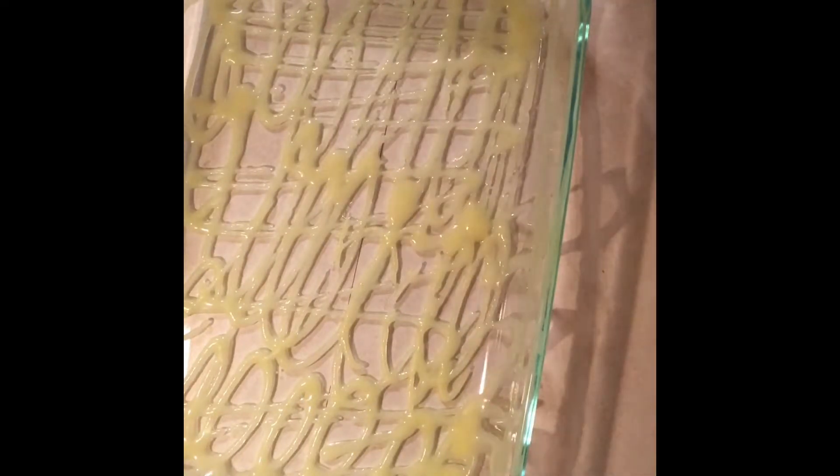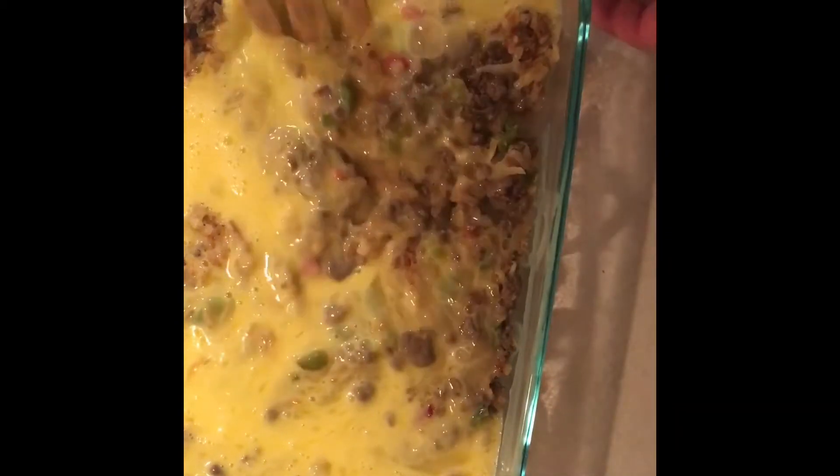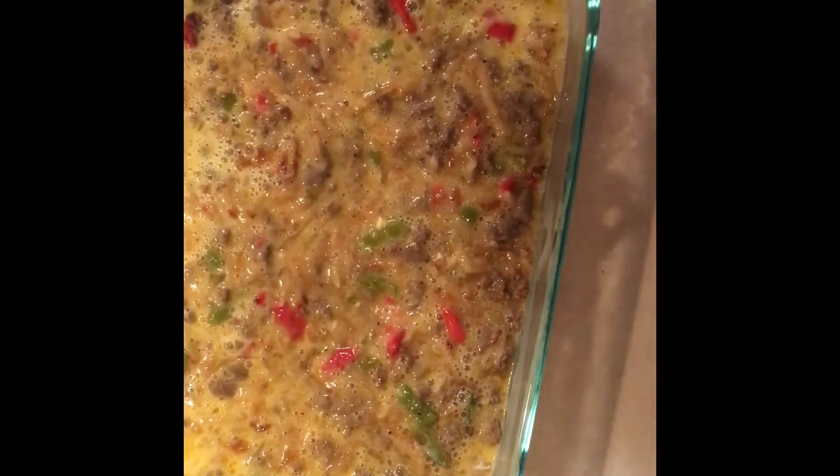I have my baking pan ready to go, coated with clarified butter — not ghee, clarified butter. I'm taking my mix of peppers, onions, and hash browns and putting that in there, giving it a good mix. Now I'm pouring my eggs right on top — oh look at that goodness. A little scrape and mix to incorporate everything. I make sure everything's nice and even, as even as you can get with eggs. That's the little combo I'm looking for right here.